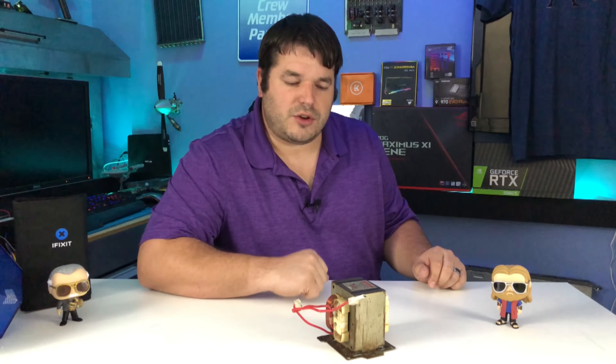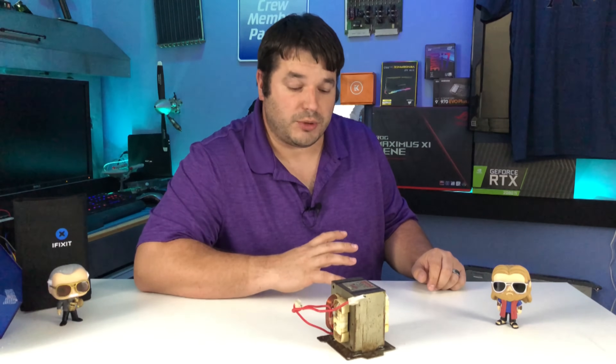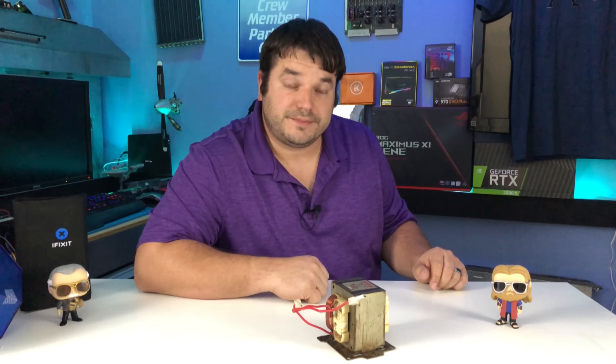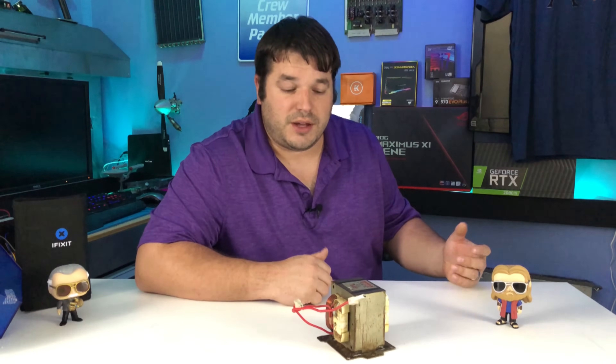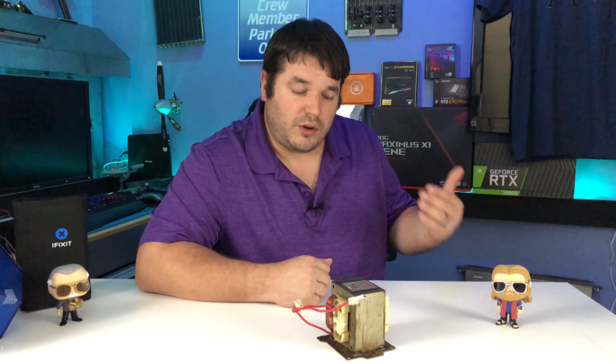Since I'm going to be showing you how to use microwave transformers, I figured I should probably show you how to harvest them without killing yourself — probably a good idea, isn't it? I have three microwaves out there that I need to take apart, and I figured I'd take one apart to show you how to safely remove the items, because there are some dangerous things in there.